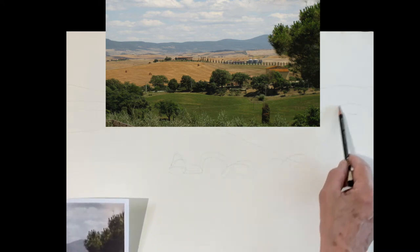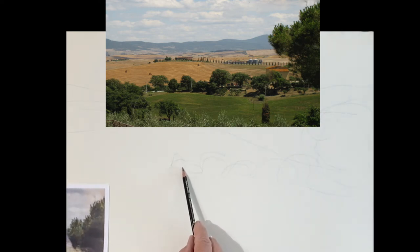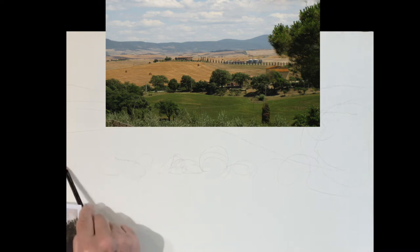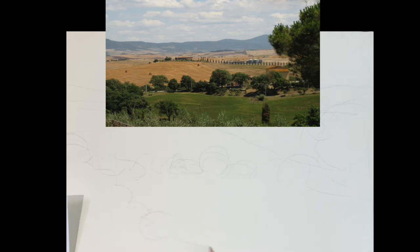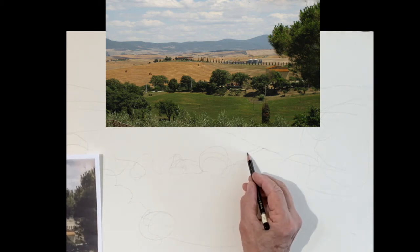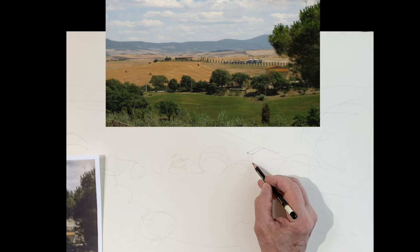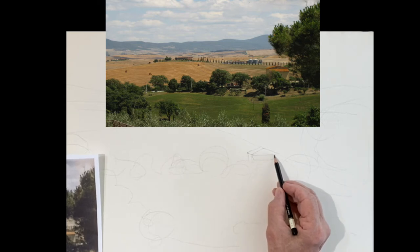Don't worry too much about it. That big huge tree on the right, I'm going to make it a lot smaller — it's just a little too dominating, it takes over the painting. So get those sizes in: a tree line, a little bit in the front here. This little house here is nice — it just brings a little humanity to your painting; it shows there's somebody living on this estate. So just do a little sketch of that house.